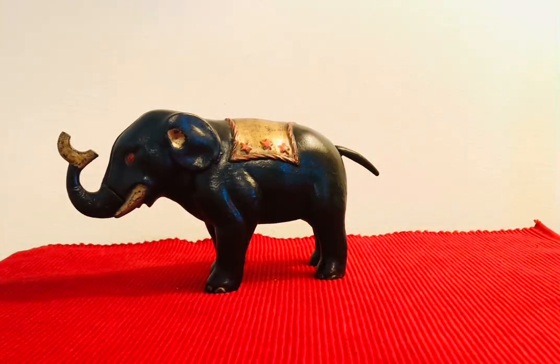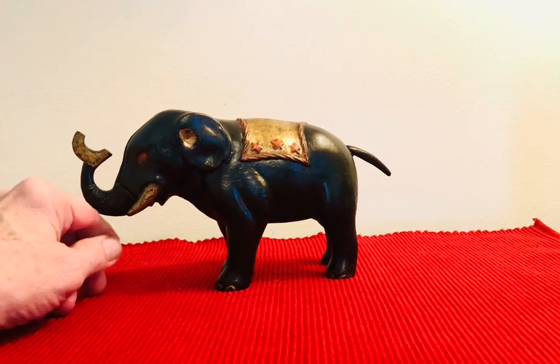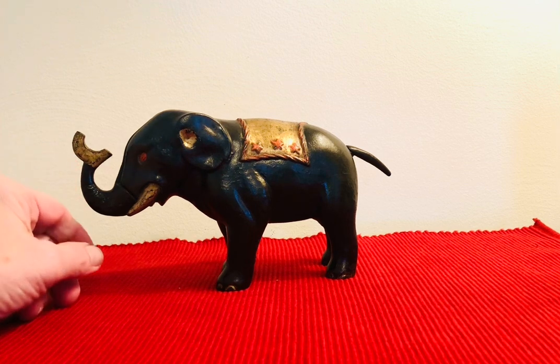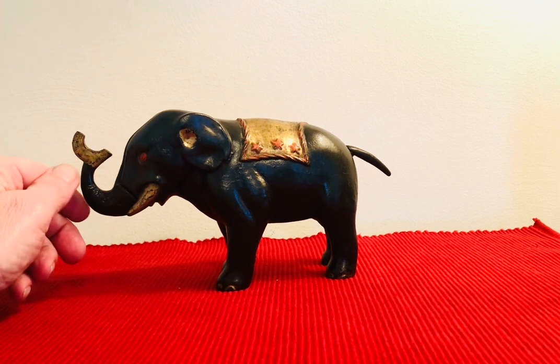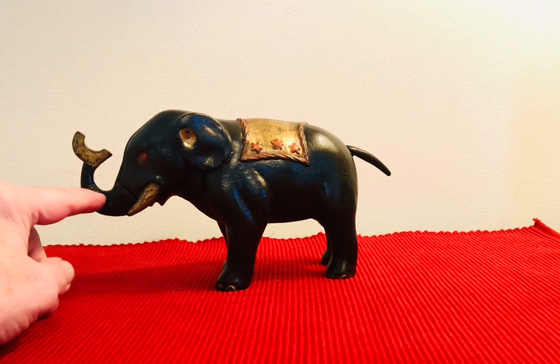The thing you've got to watch about this bank is that it says 'patent pending' on the trunk. Recently at an auction I saw an Elephant Three Stars that didn't have that on there, which would mean it's a recast — because all of the originals were made with the words 'patent pending' on the trunk.